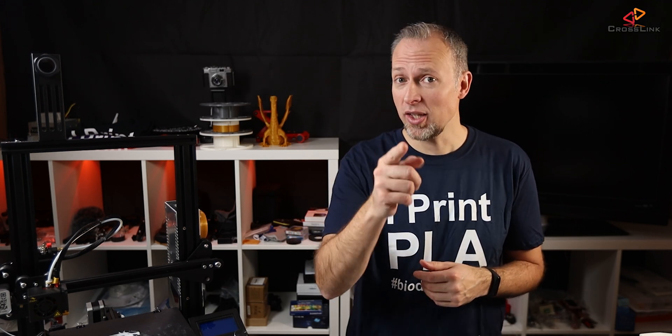In this video, I will show you how to make your Ender 3 print silent with the new Creality Mainboard 1.1.5, and we're starting right now.